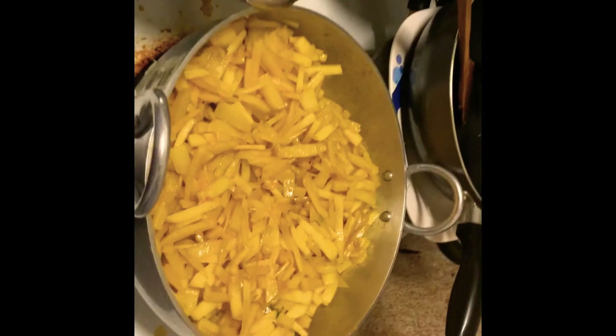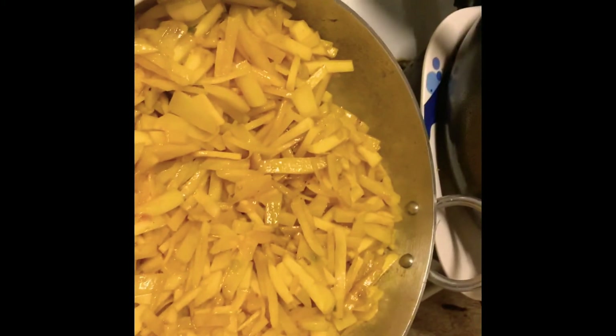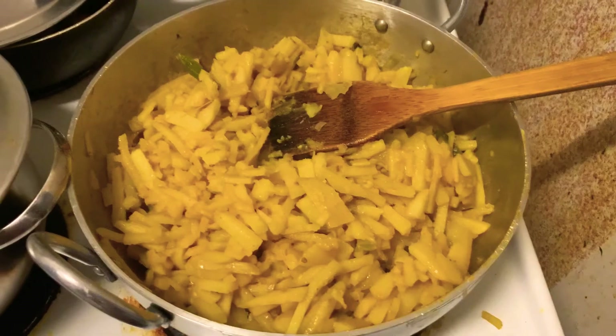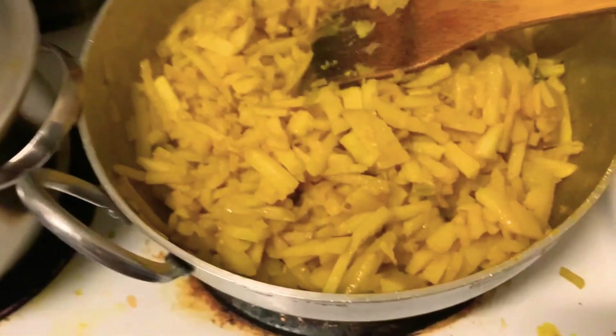Five minutes later we will come back and take a look at how it looks — I'm going to take a taste. And finally, this is our potato fries — it's already done and ready to serve.